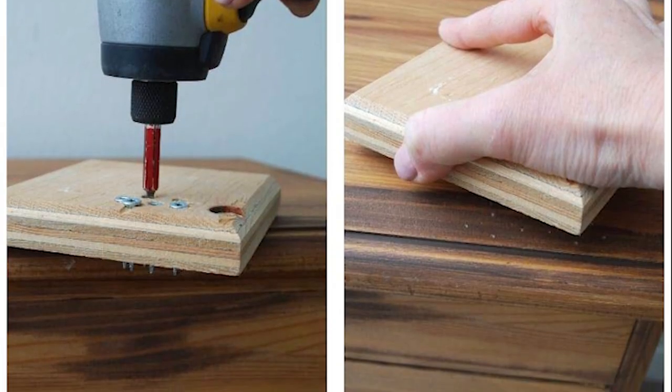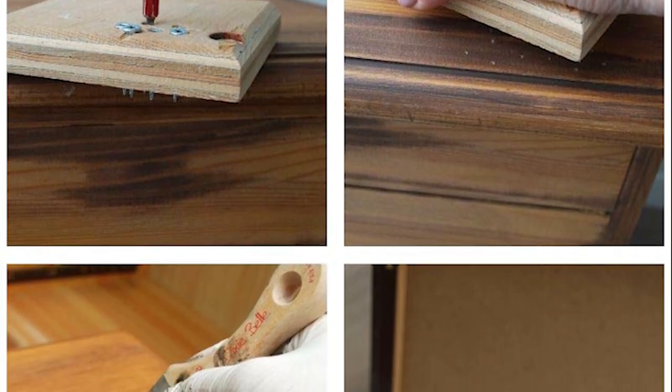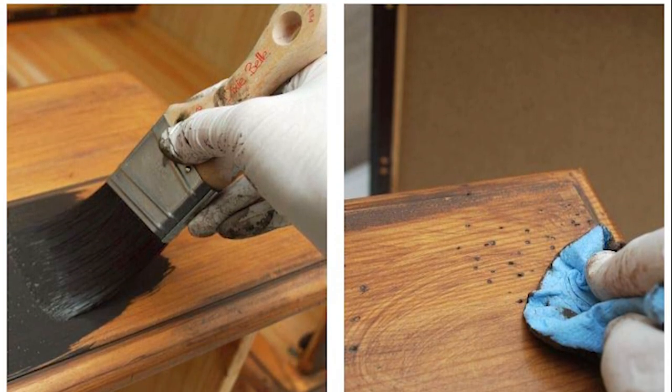I've used Tobacco Road on numerous pieces with different types of wood and I always love how this water-based stain turns out — it's one of my favorites. To give this piece an even more old-world look and add some character, I decided to add some wormholes into the wood. This piece already had some dings and scratches, so faux wormholes were the way to go to blend them in and create more character.